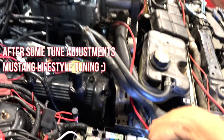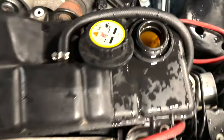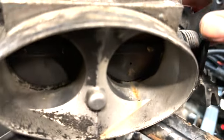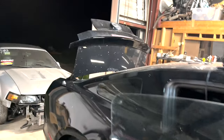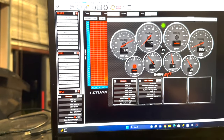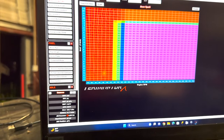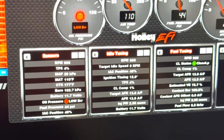The throttle cable's not hooked up yet, but she's running pretty good. Hell yeah! Air/fuels looking pretty good. Cooling temp is 176 — looking pretty good.